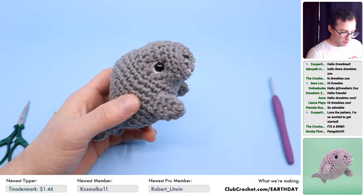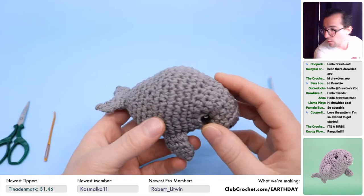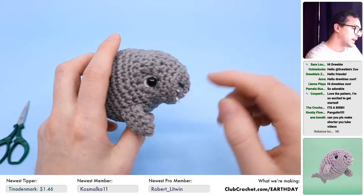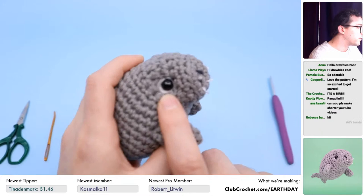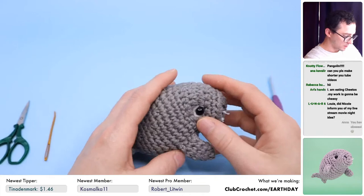What you need for this pattern: we're going to be using all worsted weight yarn, 100% cotton. We're going to be using the color gray, just a little bit of black for the nose, and you need safety eyes — I'm using 8mm safety eyes. You'll need a little bit of white felt around the eye, which is optional. And I'm going to be using a little bit of white thread to add some mustache whiskers.